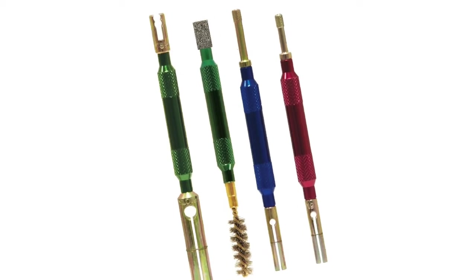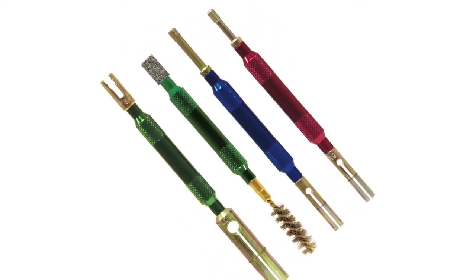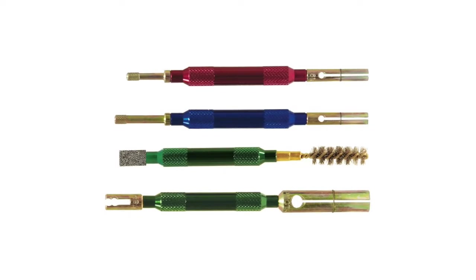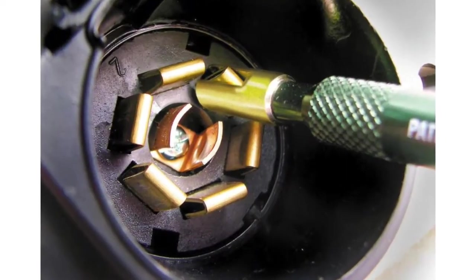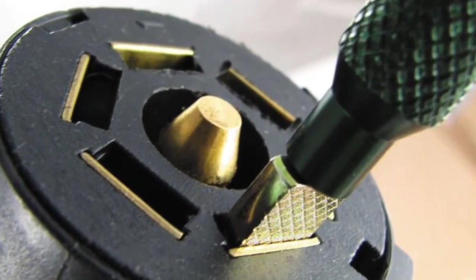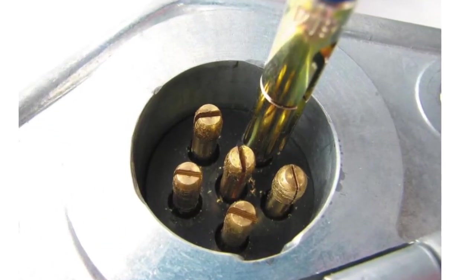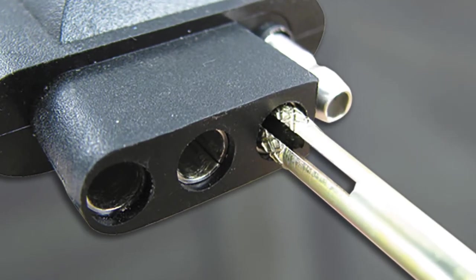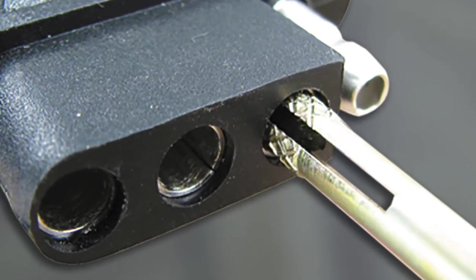The set consists of four specifically engineered cleaners designed to quickly and thoroughly remove corrosion for their corresponding plugs. Green handled cleaners tackle the seven spade RV connector. A combo of the red and blue cleaners will service the six round pin plug, and the blue cleaner works on the four and five pin connector.